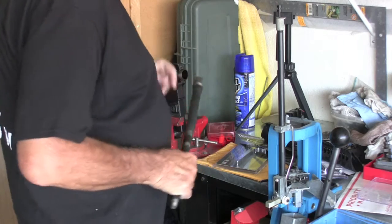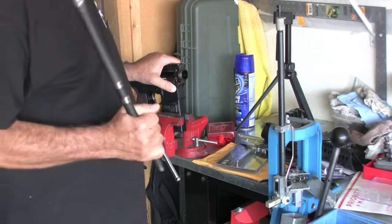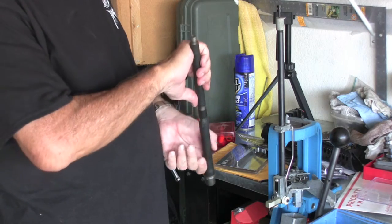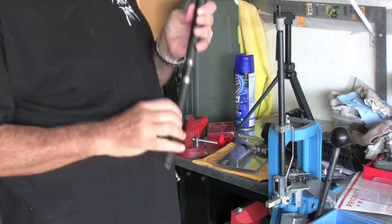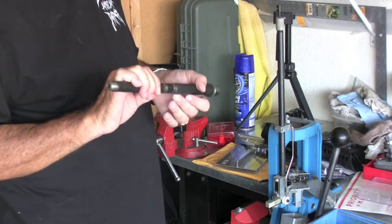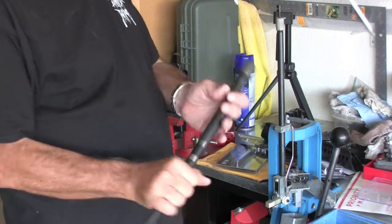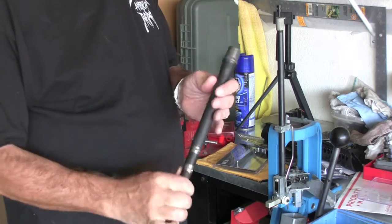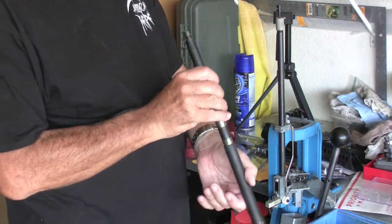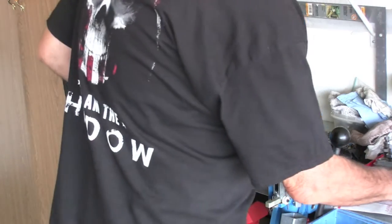I mentioned that I was sprucing up my LWRC AR-15 upper, and in the interim I have decided to go in a completely different direction. So pulling out the LWRC barrel — it's a 5.56. I'll be using it in another build, I'm positive. These are nice barrels in themselves — Melanite, polygonal rifling. It's just a gorgeous piece.